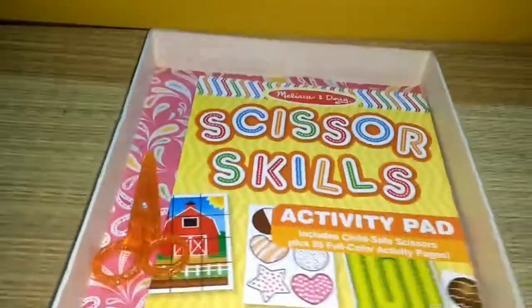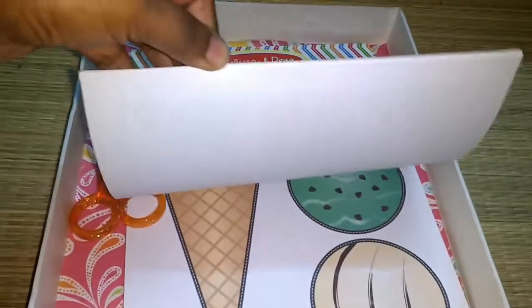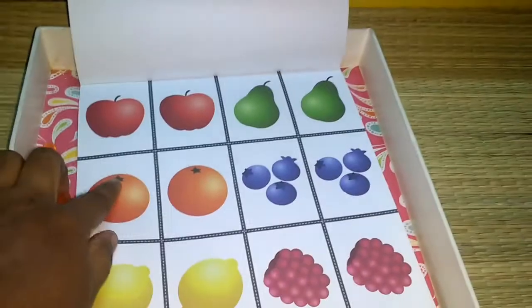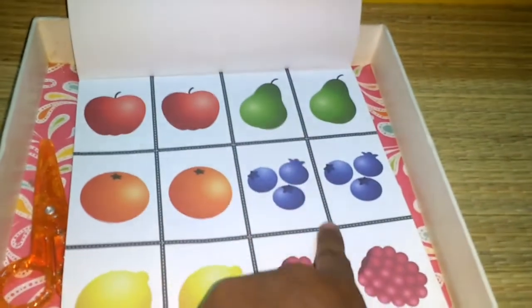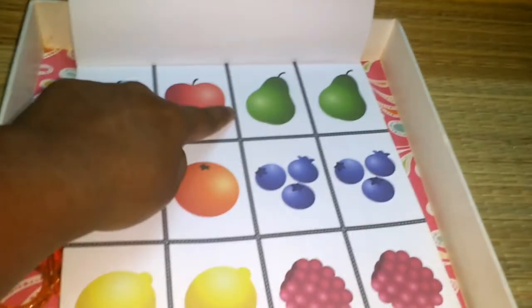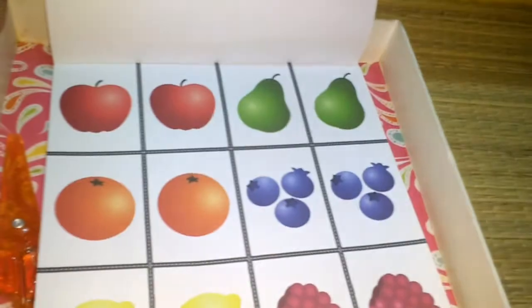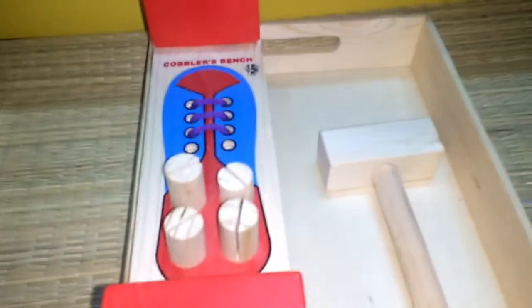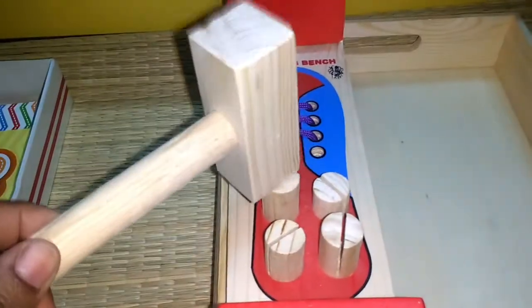The next tray has an activity pad with a scissor. I'm just going to give him one page per day. He has to cut the fruits into separate pieces, cutting through the borders of each fruit shape.